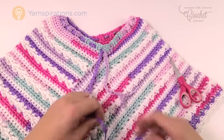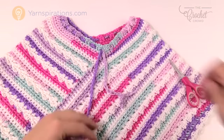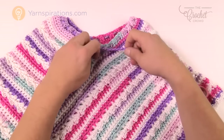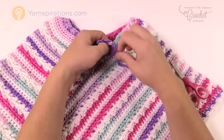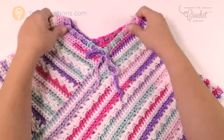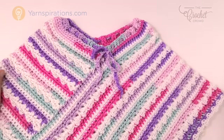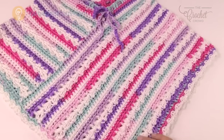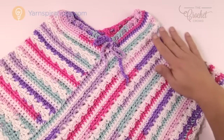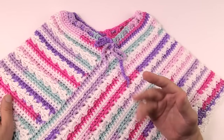Trim the tie ends to a nice length and tie a bow at the top — don't over-tighten. The chain is really meant to keep the double crochets from over-stretching and holds the poncho nicely steady on the child's shoulders. This is how you do the easy poncho. I've really enjoyed this project — it's the first time I've ever made anything like this and it looks great. Until next time, I'm Mikey on behalf of The Crochet Crowd and Yarnspirations.com. Have a great day!